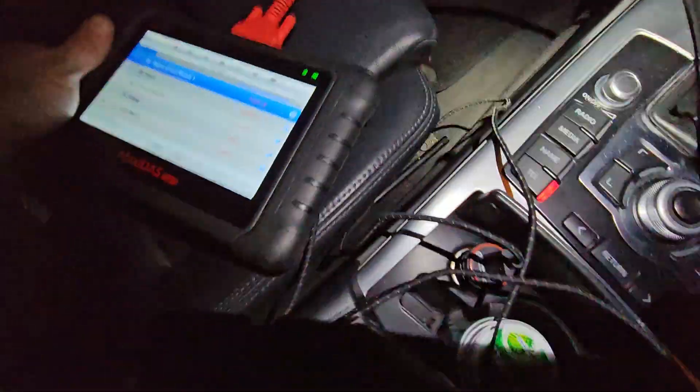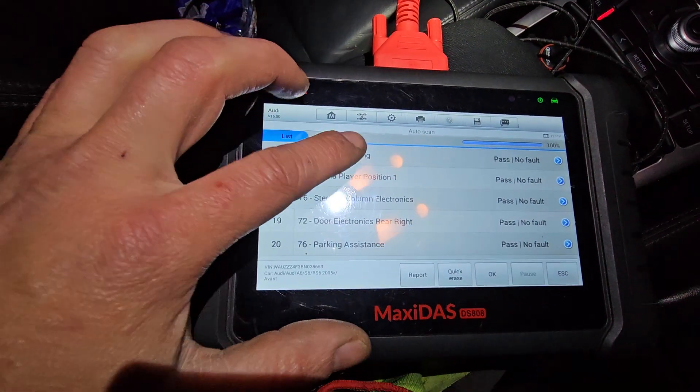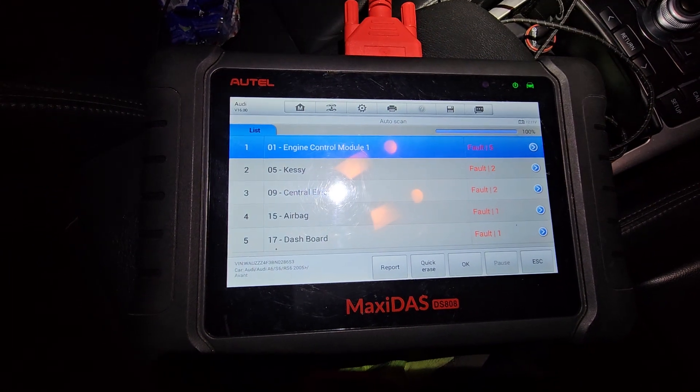Did a scan and thankfully all of the modules have come up, as we can see from the full scan — I've got full connectivity to the vehicle.